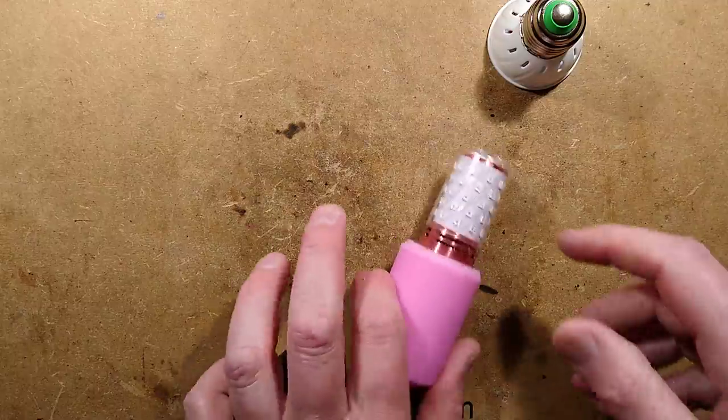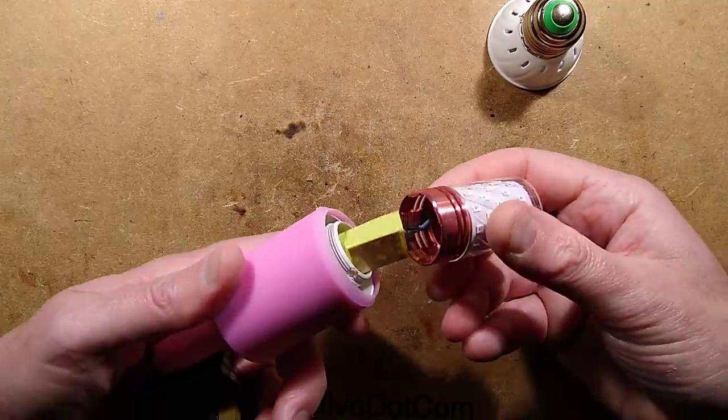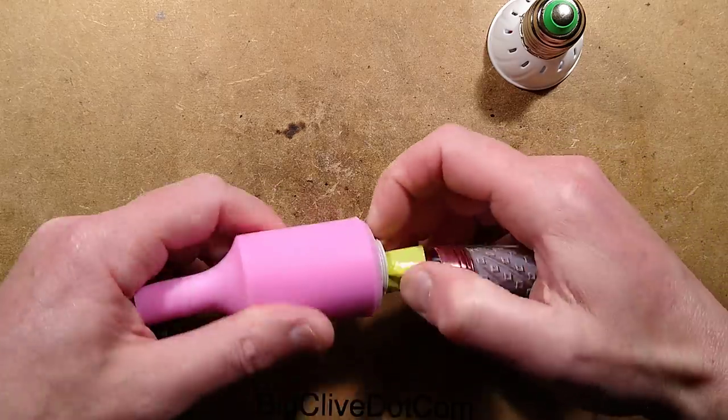Maximum brightness, shortest life — I wonder why they do that. Oh, I've just preemptively unscrewed the thing by trying to unscrew it. That's a good design feature.